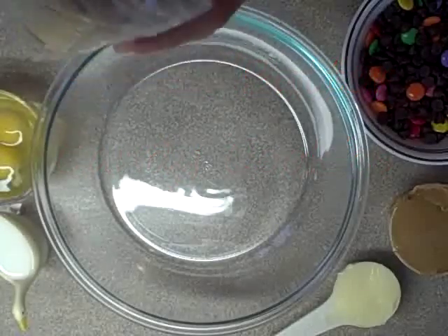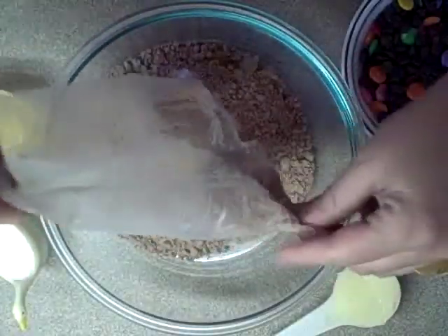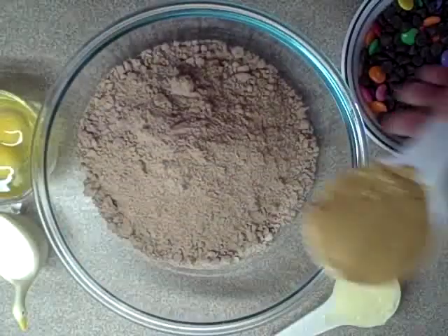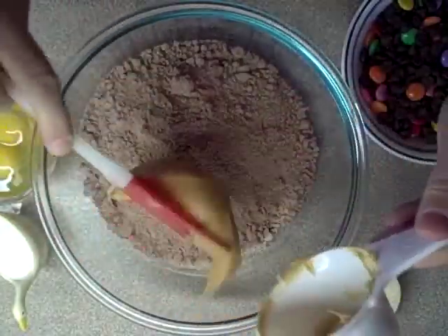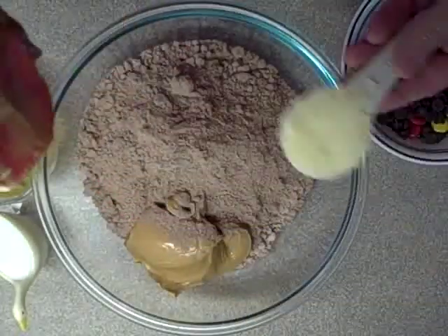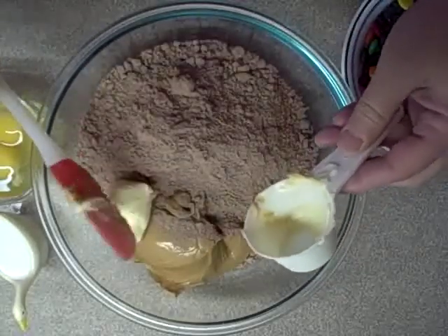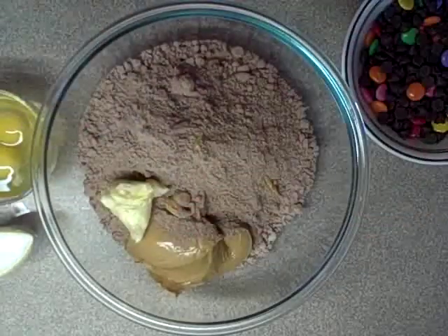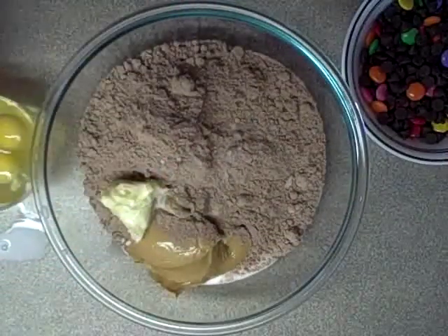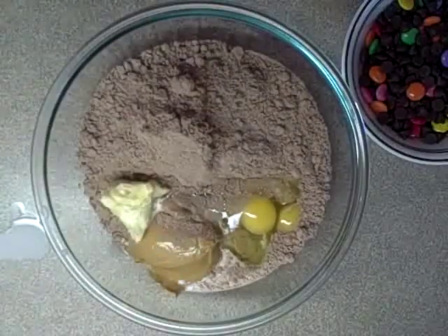First thing you're going to do is put in your cake mix into a bowl. To this you're going to add one half cup of peanut butter, one quarter cup of butter softened — which essentially means room temperature — one quarter cup of milk, two eggs, and blend this up.